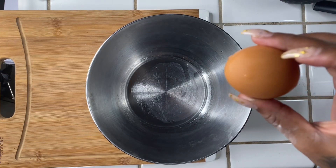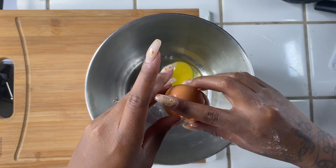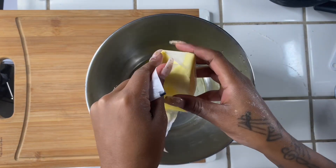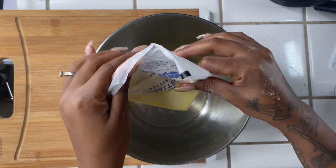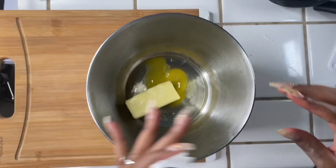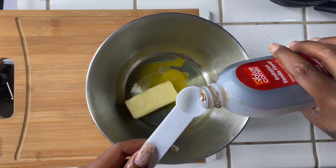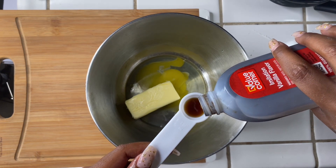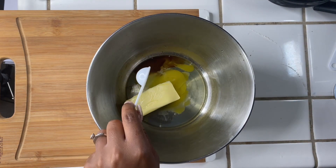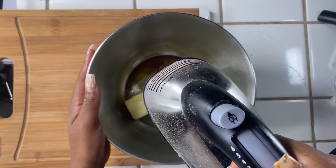Now in a separate bowl we're going to start with our wet ingredients, which includes one large egg, a half a cup of softened butter, and one tablespoon of vanilla extract. Now we're going to go in with our hand mixer and make sure we give everything a nice blend.